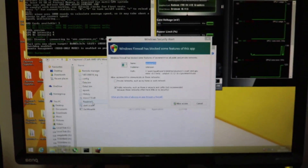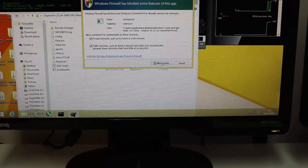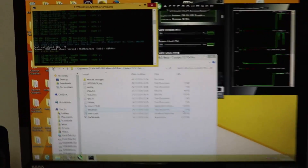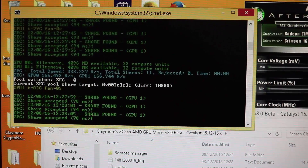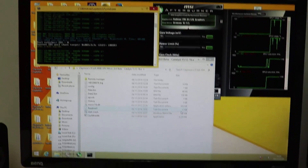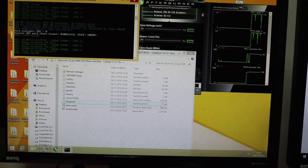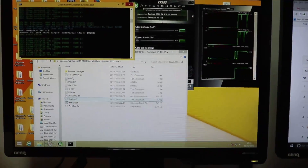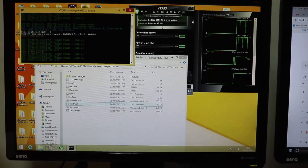I just kind of wanted to show you that working. That's Claymore's version eight Zcash miner and we're getting about 165 hashes per second on each one of the GPUs. With a bit of tweaking I'm sure we'll be able to get well over 200, using the latest version of Claymore's Miner version nine, and with a little bit of modified BIOS and also overclocking, I'm sure we'll get really good performance.